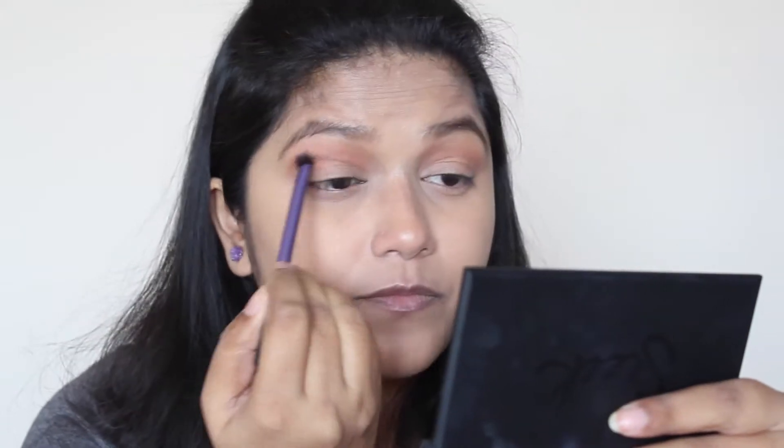I'm just slowly building the color. Now I'm going to take this Inglot eyeshadow in shade 326 — it's more of a cool-tone brown with a lot of purpley and pinky undertones. I'm going to apply this in my crease, taking it a bit above the crease but not too much, and also applying it on my outer corner as well.